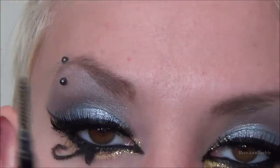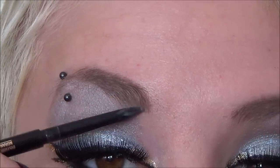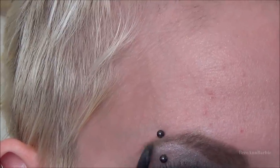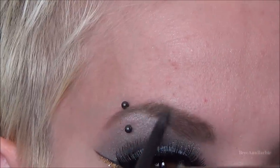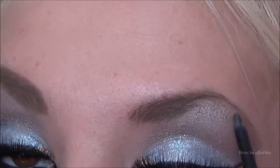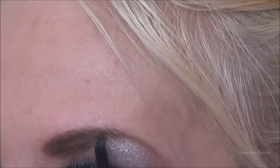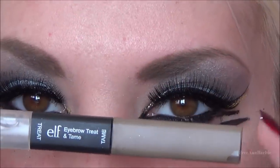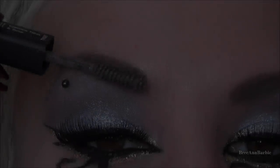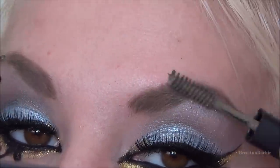To finish up the look, I'm filling in my eyebrows using the Anastasia Brow Wiz in Ash Blonde. Then for a final step on the brows, I'm using the ELF Treat and Tame in Ash Blonde and going over them — it's kind of an extra fill-in and a brow gel as well.